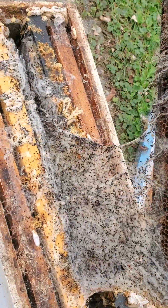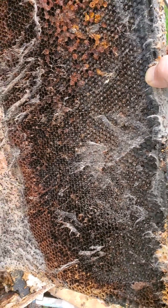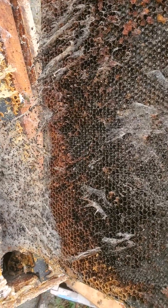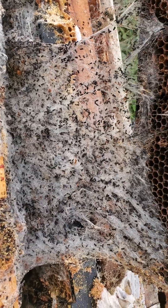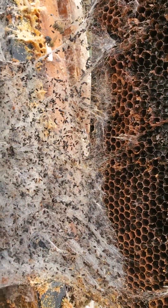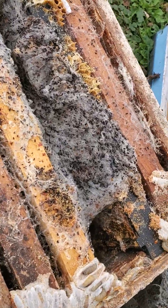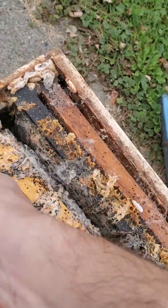So this was, as I said, not a beautiful frame of wax — it was getting old and a little bit crummy and there was a lot of drone comb, so I was thinking it was time to retire it anyway, which is why I did this. But if you'll notice as I peeled that up, this whole sort of screen of silk the wax moths had produced while they were eating all of this comb — that's been left behind. So if I lift this one out, maybe I can get the next frame over and we'll get to see a little bit of the damage.